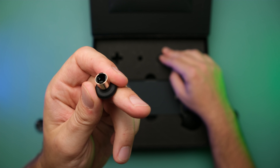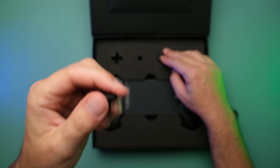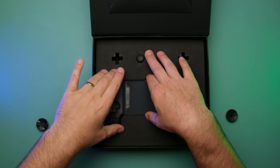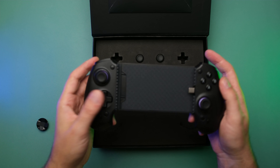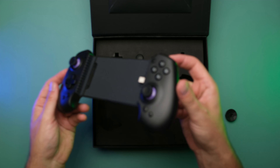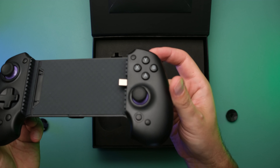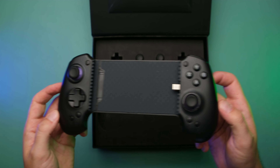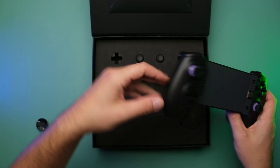Since these nubs are detachable, it probably opens up some cool ideas for the community to maybe make alternate joysticks. And of course, we have the controller itself. I've got the unit in a black finish with that purple touch. I believe there's also going to be a white finish available at launch for the retail units.